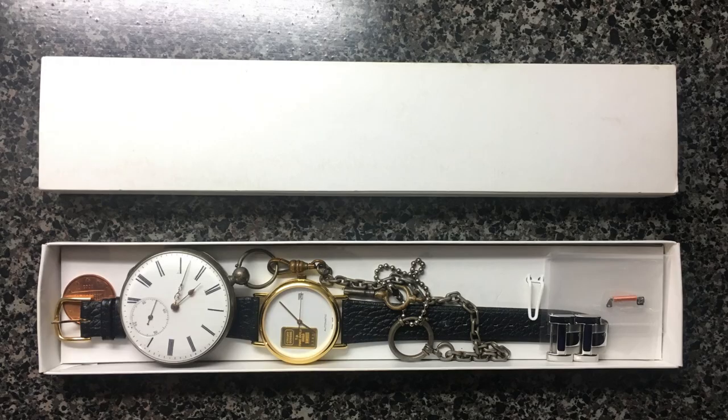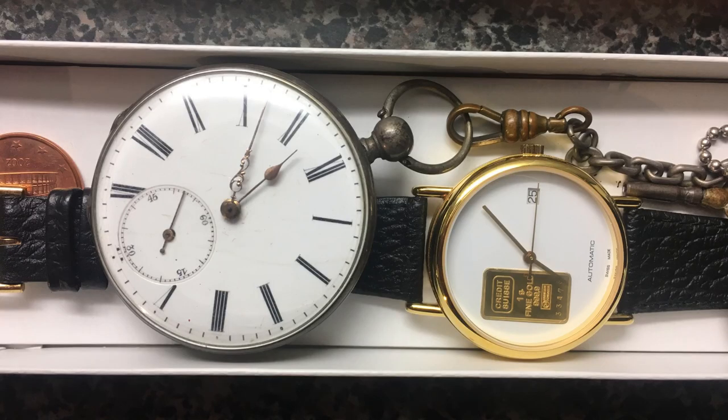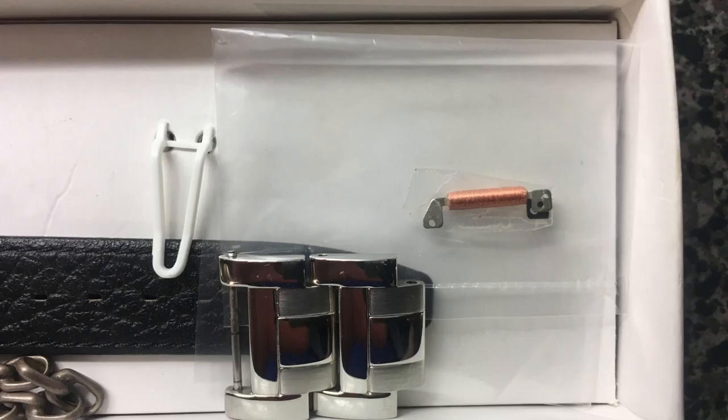On an unrelated note, the spare parts were stored in a box that also contains some special watches. One is a self-winding Credit Swiss watch with a small piece of gold. The other belonged to a Norwegian ancestor that I unfortunately broke as a child — I don't have much hope of restoring it perfectly. The original damaged coil I'll keep as a little keepsake, and hopefully this watch will last another 10 to 20 years.